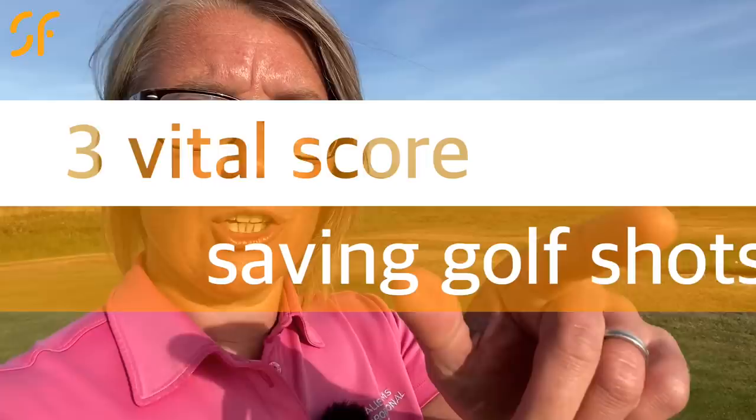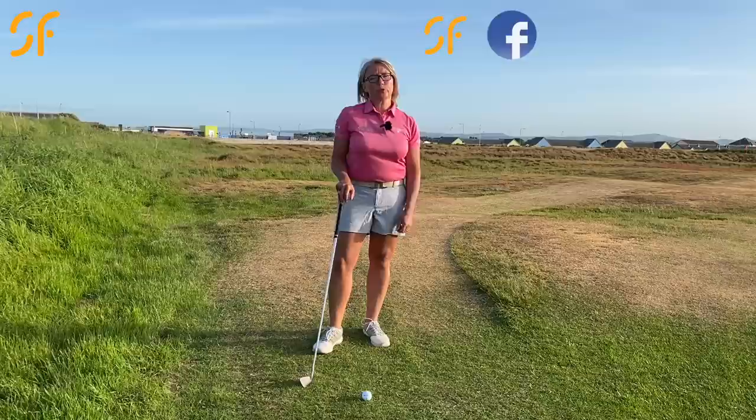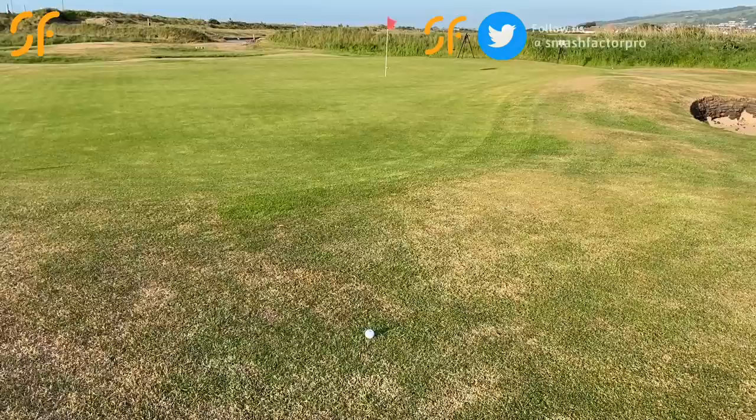Hi everyone, we're back out on the golf course again today. We're working around the green to help you improve your scores with three vital score-saving shots. Thanks for tuning into Smash Factor Golf Coaching — my name's Natalie Adams. Today we're out on the course helping you lower those scores, and we're going to look at how to hit a pitch and run.